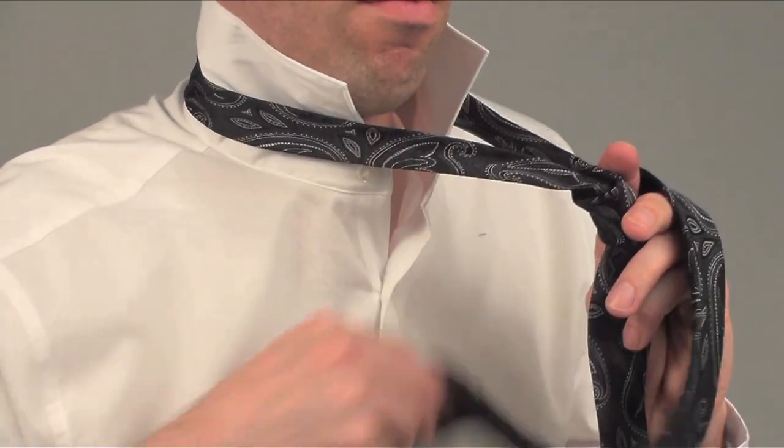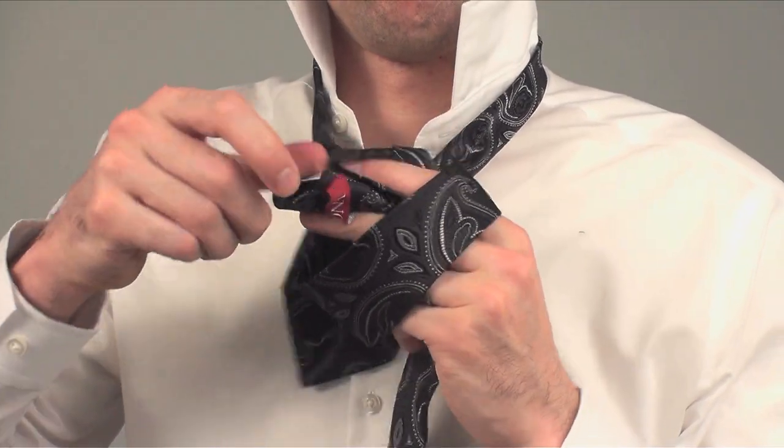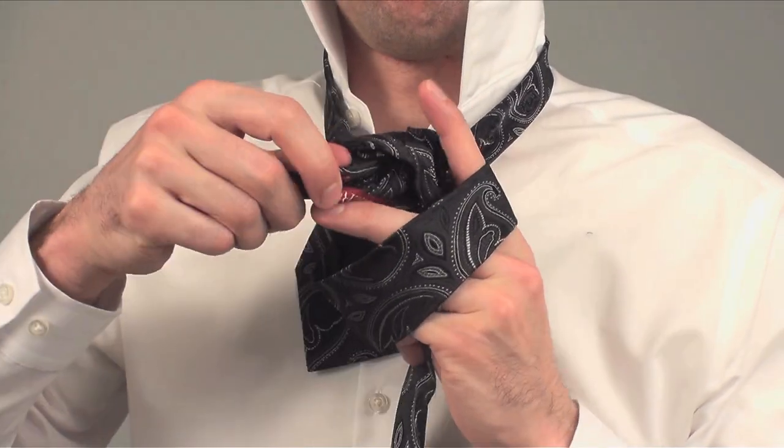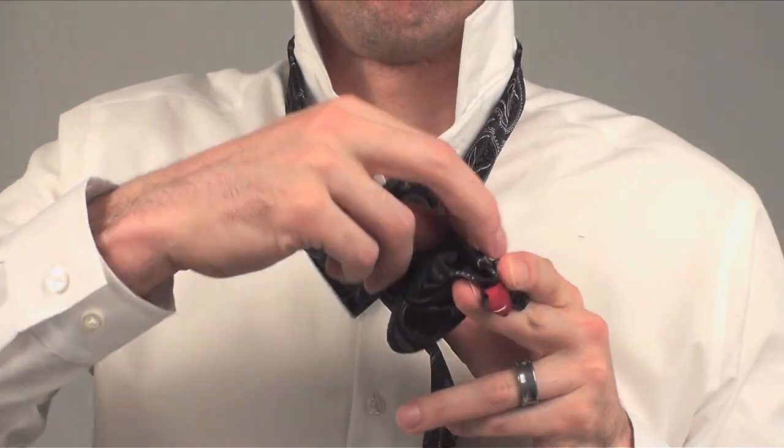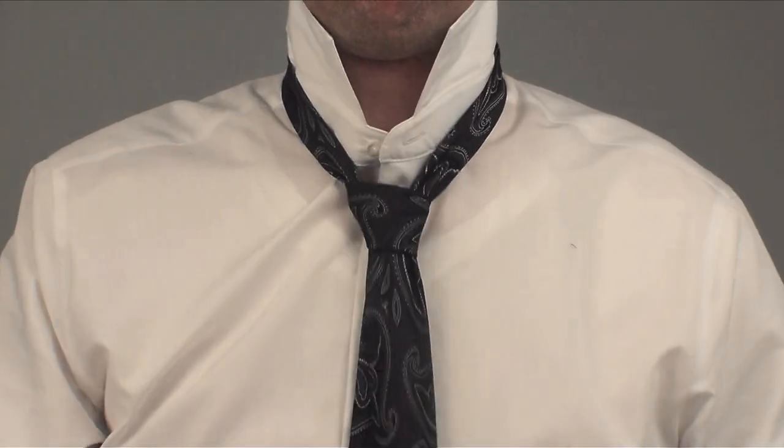Take the fat end and make it go out of the hole. To finish up, put the fat end where your finger is. Pull it through, then tighten the knot, and then tighten the loop. You're done.